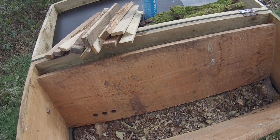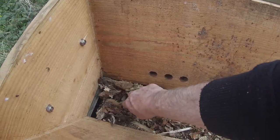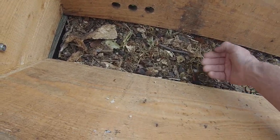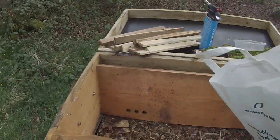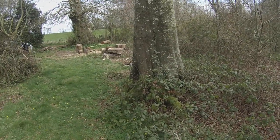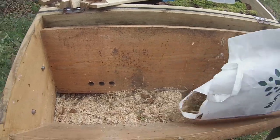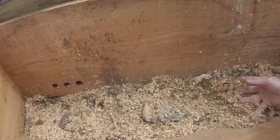We want to set this hive up in a way that the bees will find beneficial. The eco floor material is very dry, so we'll want to add some moisture. Also, the level of the material is too low - the follower board isn't going to touch it, meaning bees - and things like wasps - can get underneath. So here we have a bag of sawn-up timber from a beech tree that came down nearby. We've got a nice supply of local sawdust and shavings to add to the eco floor.